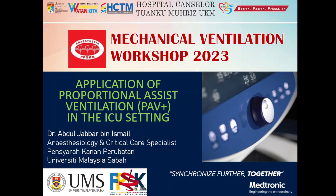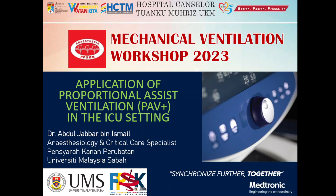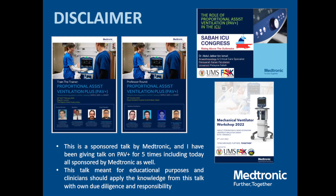The tagline of my usual talk is: we need to synchronize further and we need to do it together. As a disclaimer, this is a sponsored talk by Medtronic. I've been giving the same talk on PAV+ about five times including today — starting from training trainers in Malaysia and then some further PAV+ talks and training sessions.